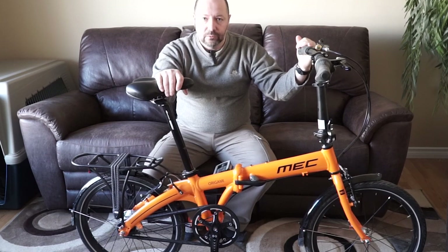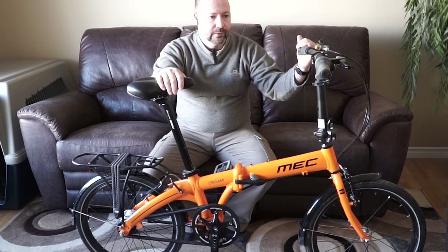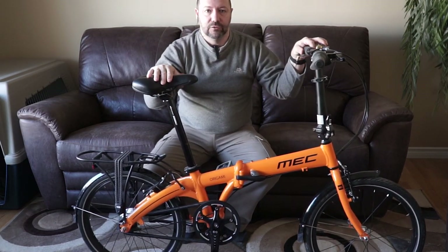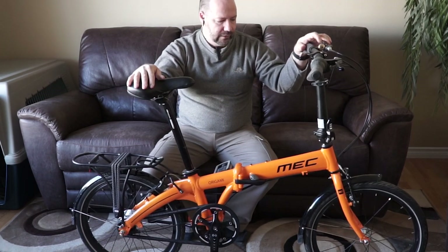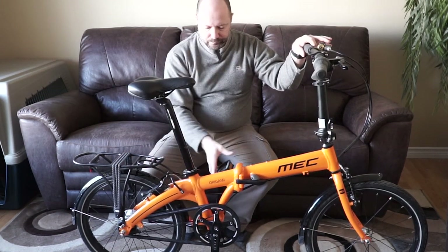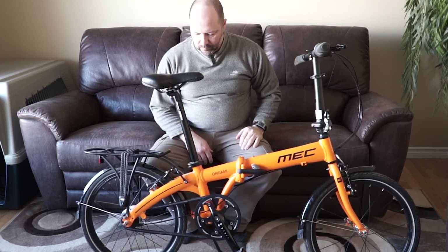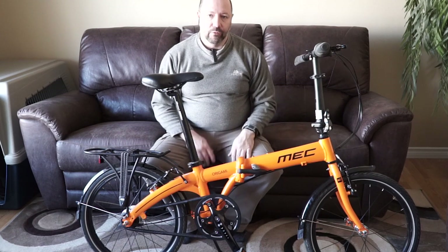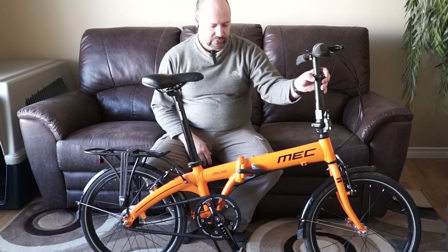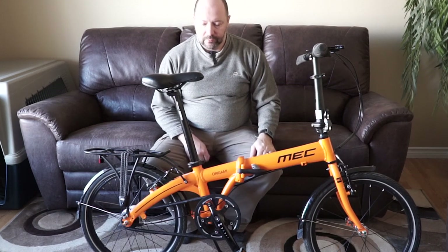But overall, it keeps the chain really clean and obviously off your clothes. The shifter is just on the right hand side and it has seven speeds, which is more than enough for most things. It has mudguards and a kickstand also. Overall, I'm very happy with it. I'm actually going to buy another one for my partner — she has an older fold-up bike right now and we're probably going to go with another one of these.